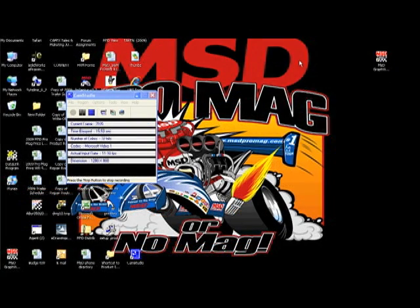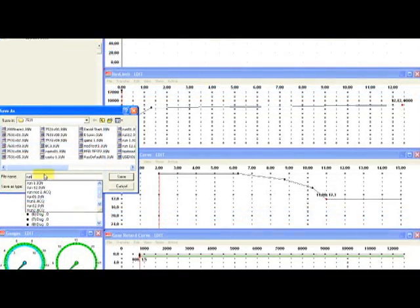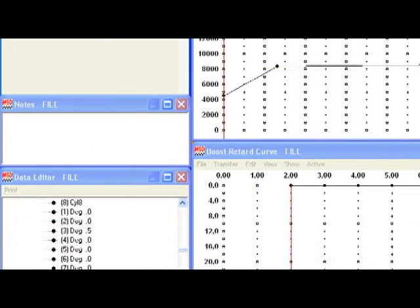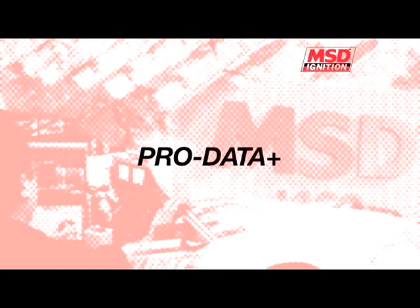This video will walk you through the basic steps of opening, saving, and transferring your files from PC to your race car. Let's take a look. Now that we have the software loaded, there's an icon on your desktop — you can double-click on that.